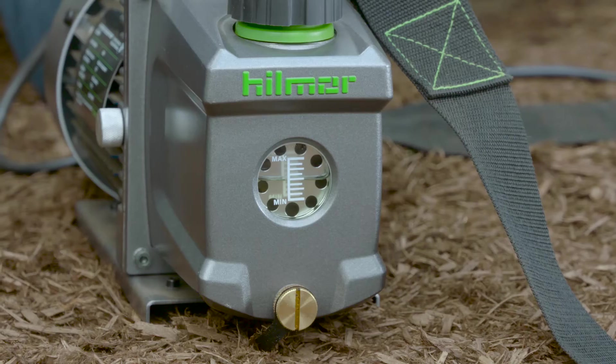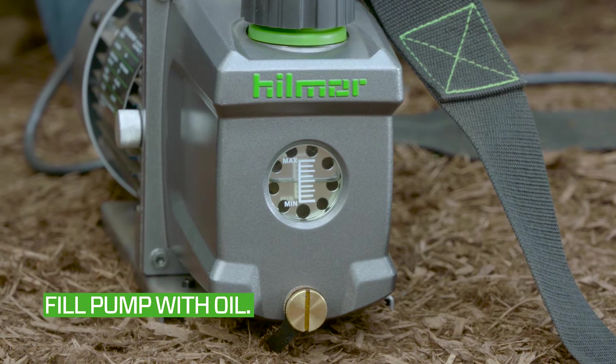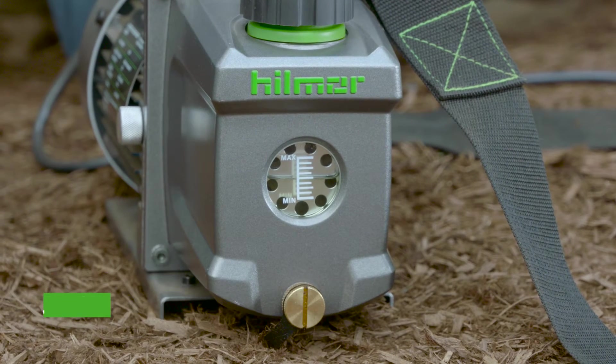Once you have the vacuum connection secured, it's time to get started. Make sure the pump is filled with oil between the min and max on the side glass before getting started.